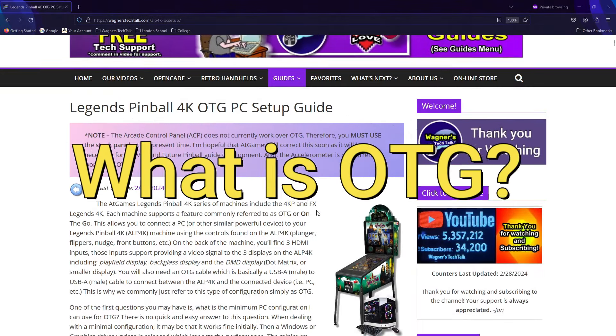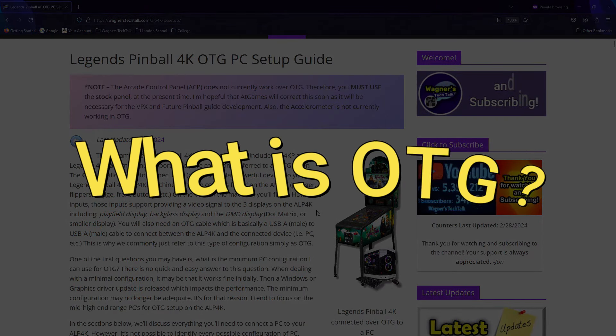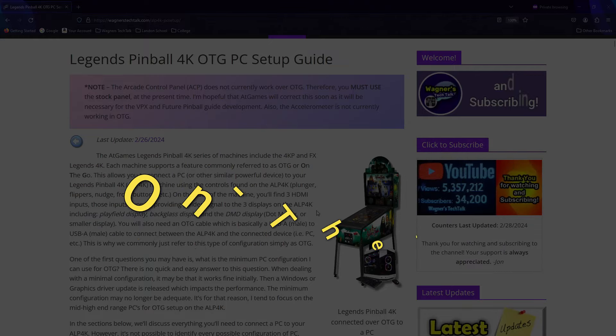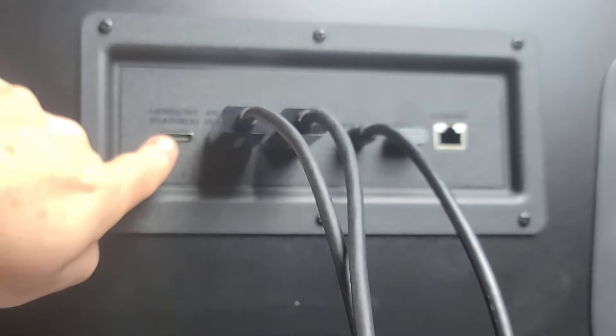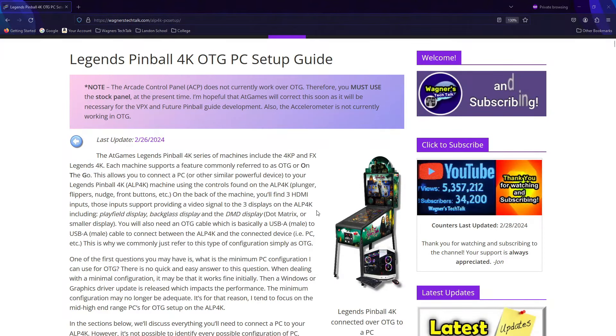Your first question may be: what is OTG, and what does that mean? OTG is an acronym for On The Go. It basically allows you to connect three HDMI cables and an OTG cable to the back of the Legends Pinball machine and use the displays and buttons on the pinball machine to play tables directly from your PC. It supports other features, but we'll keep things simple for now.